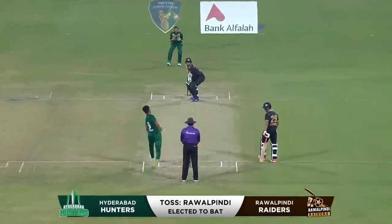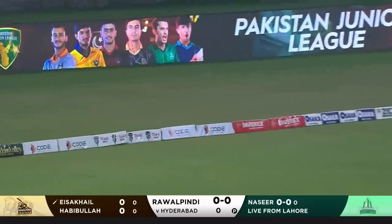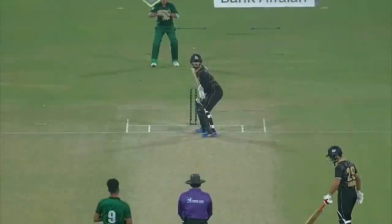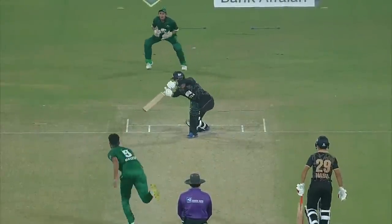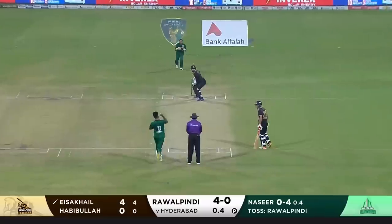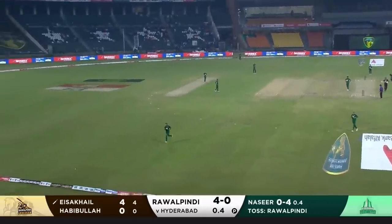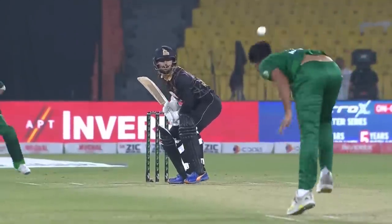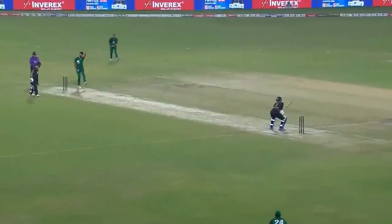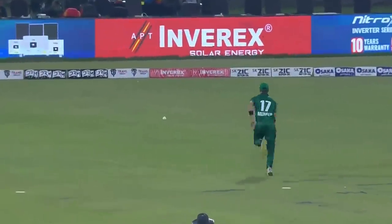In the Pakistan Junior League, ball one immediately found the boundary for four runs. A poor delivery first up — wide, absolute loosener — and he hasn't tried to force it away hard. The ball just clears the mid-off position for four. The next delivery is over-pitched; he hasn't hit it as well as he would have liked, but there was enough elevation to clear the boundary.